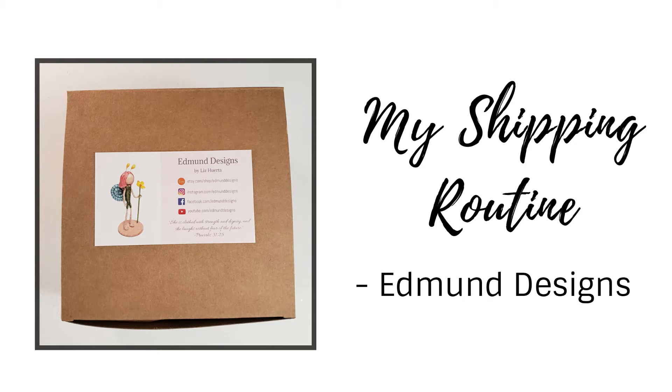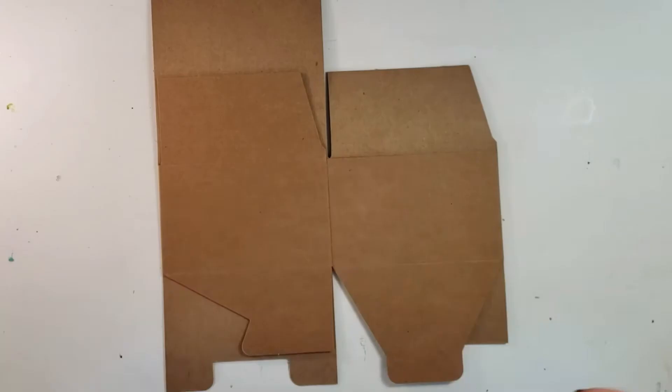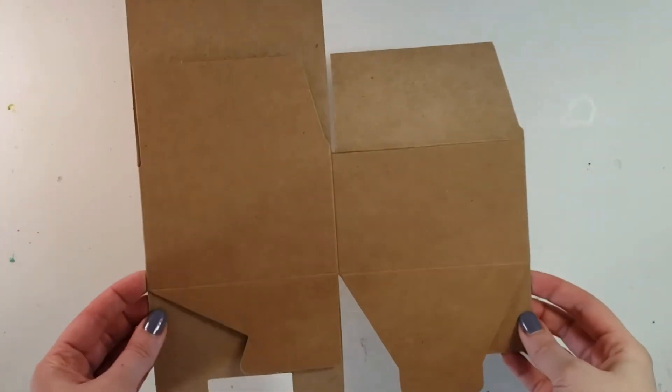Hi everyone, this is Liz with Edmund Designs and today I am going to walk you through how I ship my dolls. I've had a few questions as to how I'm able to ship them so cheaply and hopefully this will answer a few questions.